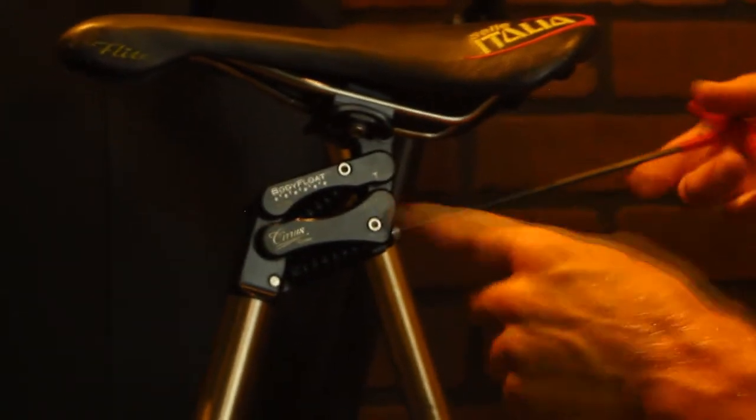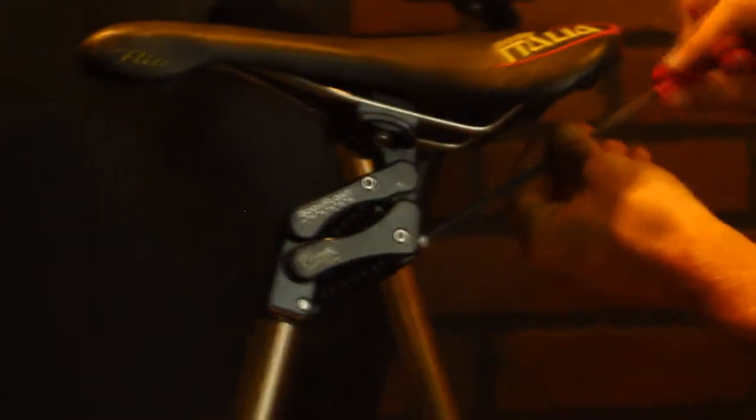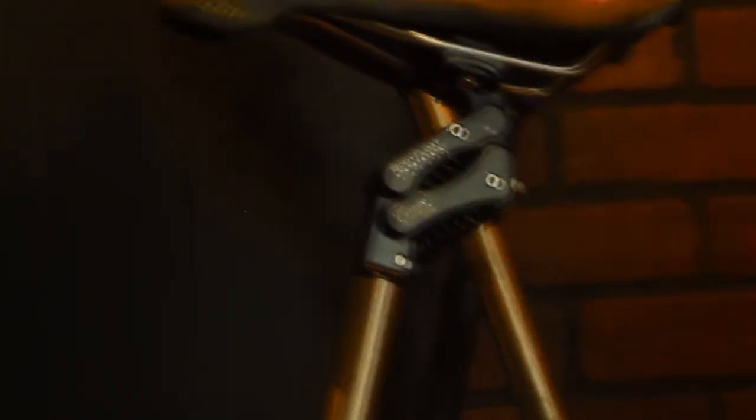We've got these oranges in here. I want to back this off into the most upright position for the body float. That comes up — as soon as it stops moving, just past the one there. There we go, that comes to a stop.